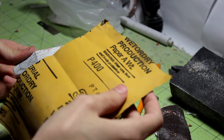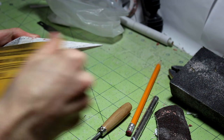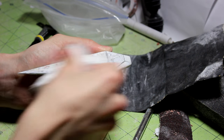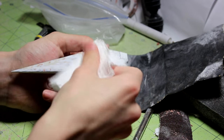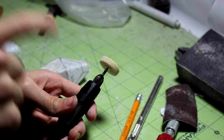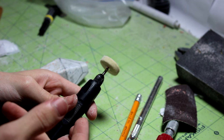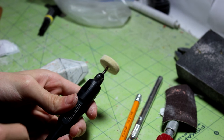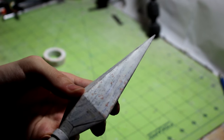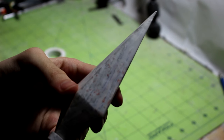Then you take an even higher-grit sandpaper — this is 400-grit — and do the same thing. After that you can use a paper towel to clean off all the extra baking soda, which will also polish the surface. If you want to take it one step further, you can use a polish wheel. I actually have a polishing paper video linked in the description below. As you can see it has a bit of a shine to it now, and I think it looks a lot better when it's polished like this.